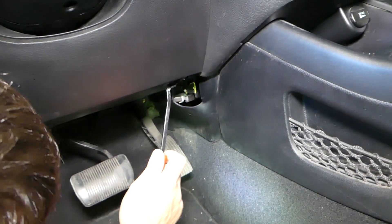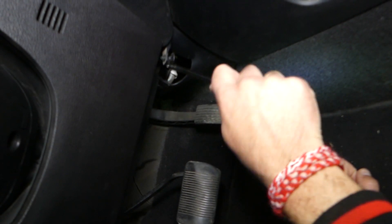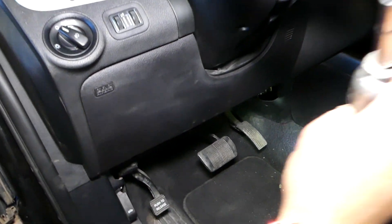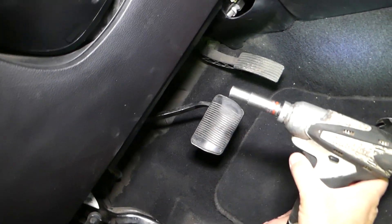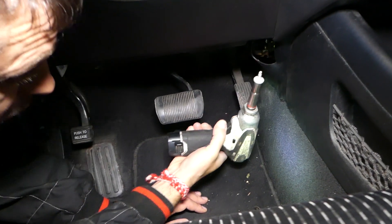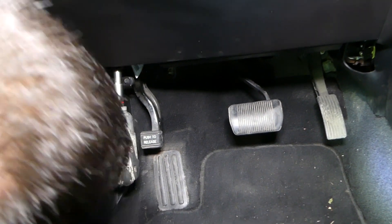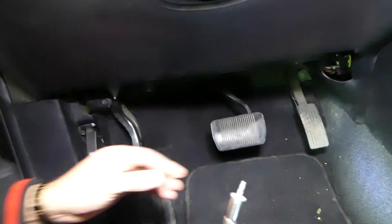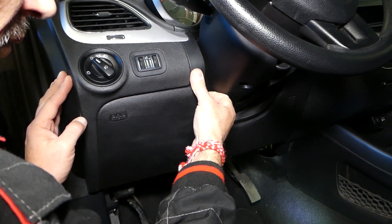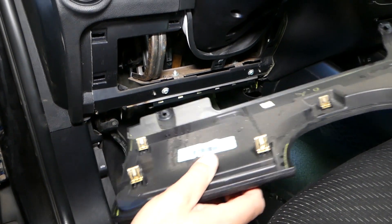So we have one clip that we need to remove — this is the clip. Now we have two 10-millimeter bolts — one and then one more here. Okay, now you grab it here. Careful because the airbag is there too. Pull it out — you have to be more careful than we were in that situation. You can see the cover is out of the way now.